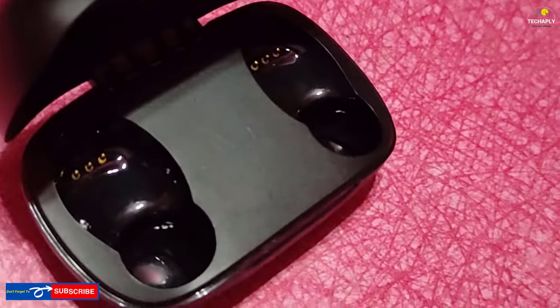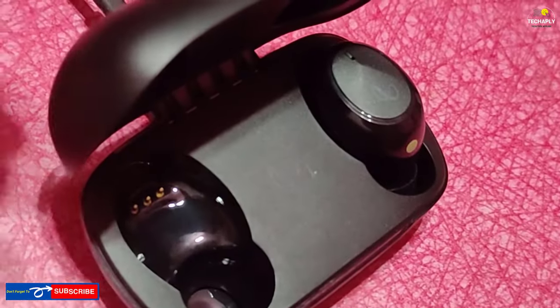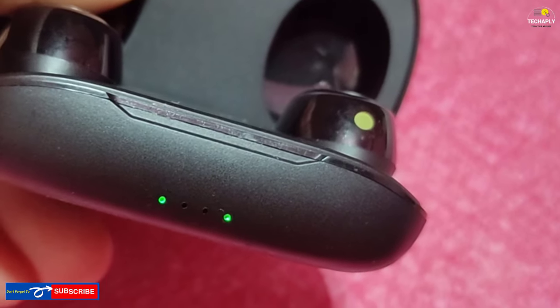If you prefer the second way, just make sure your charging case battery is full. Next, put the earbuds in their tray and close the lid. This will make the earbuds charge automatically while they're in the case.